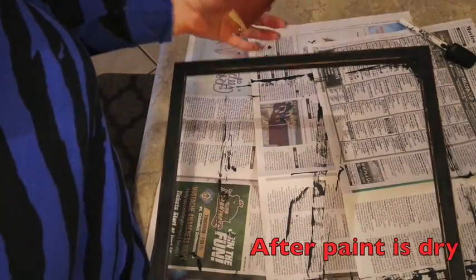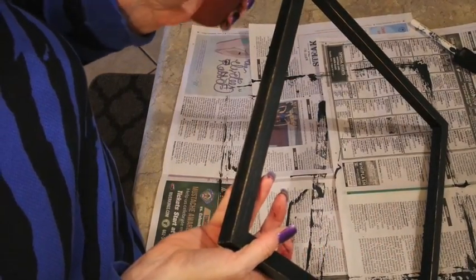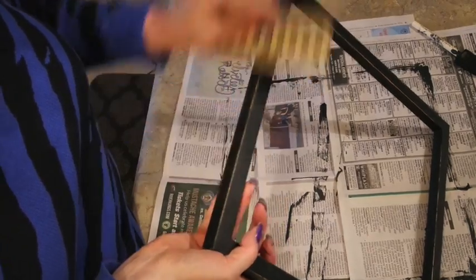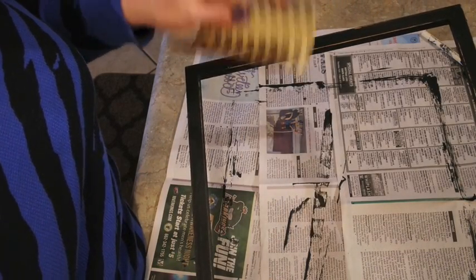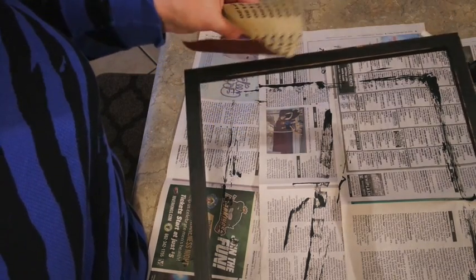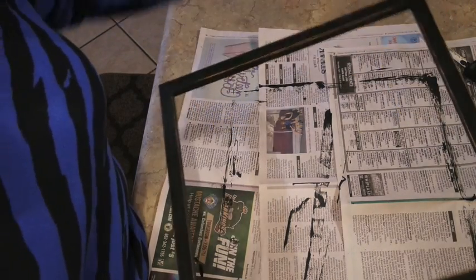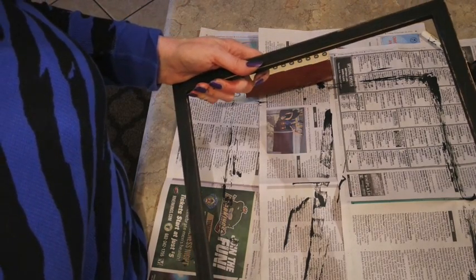I've got two coats on the picture frame now, and I'm just taking some sandpaper and roughing around the edges to expose some of the brown underneath. You could just leave it as is — I don't think you'd even have to do a clear coat — but since I have it, I'm going to do it outside since it's aerosol. Just rough it up to give it that distressed look, and once it's dry I'll put it all together and hang it on the wall.